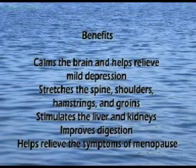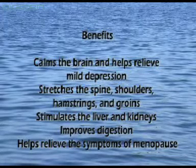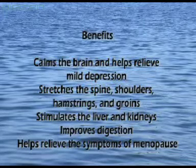It calms the brain and helps relieve mild depression, stretches the spine, shoulders, hamstrings and groins, stimulates the liver and kidneys, improves digestion, and helps relieve the symptoms of menopause.